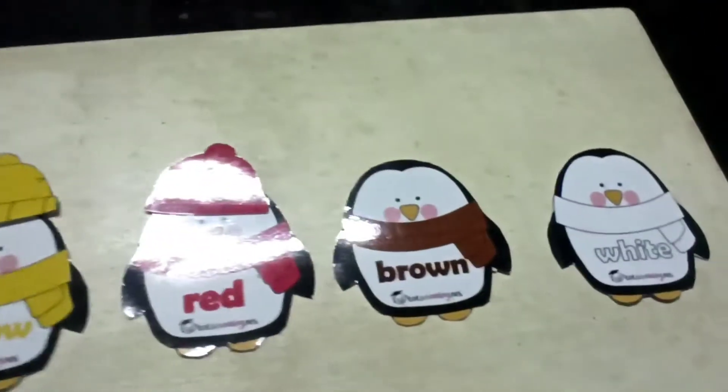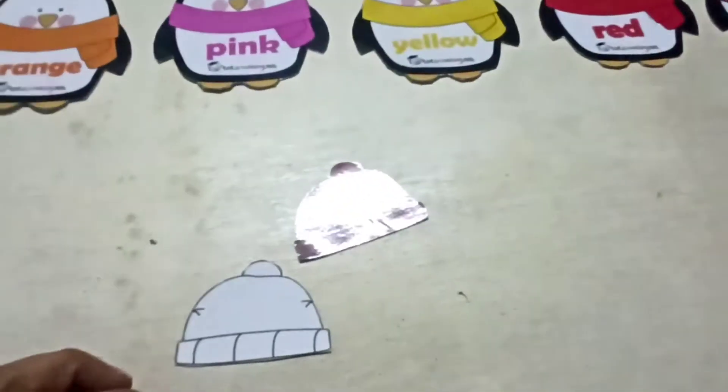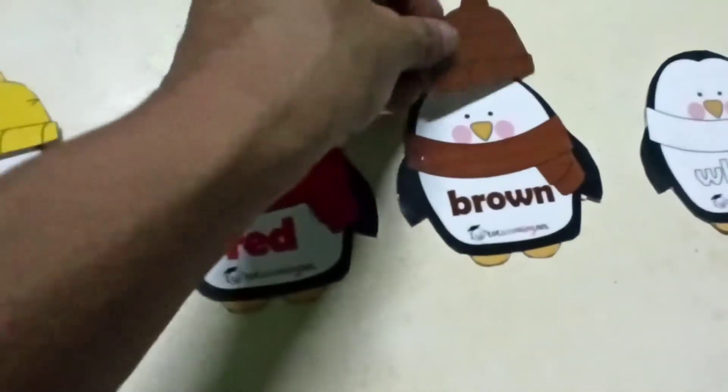Next comes brown. So they have to take the brown cap. It is the brown cap.